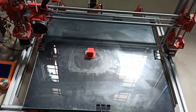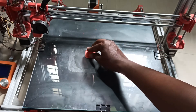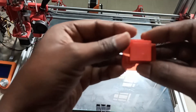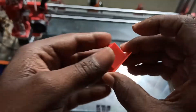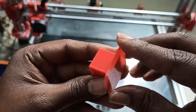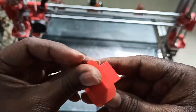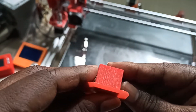The 3D print is completed — let's see how good the quality is. It's not that bad. You can see some lines, but without any tweaking this is how it came out.